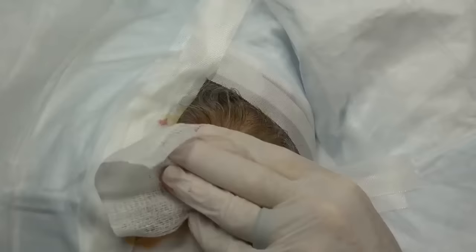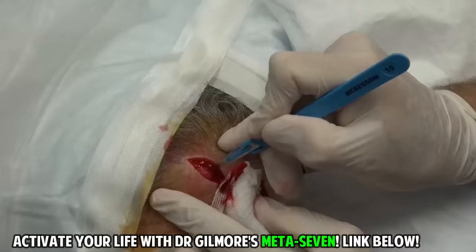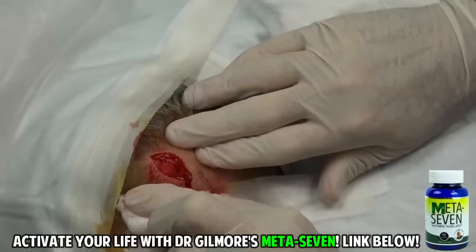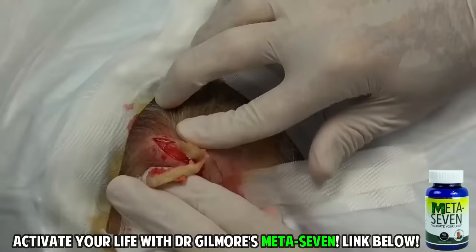Now we're down to where the cyst is, and that's the magic of it all. We're going to make an incision across the cyst, and then we're going to remove it. Let's get a little squeeze here — a little pressure, my friend. We're going to empty this. This is full of material, proteinaceous material that's been built up in here for a while.